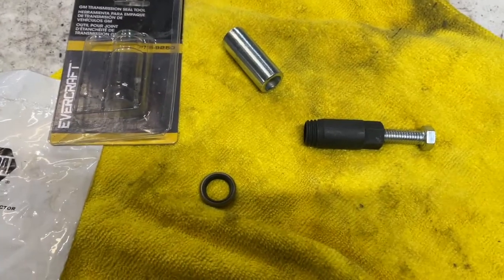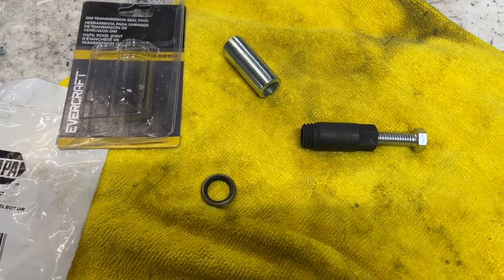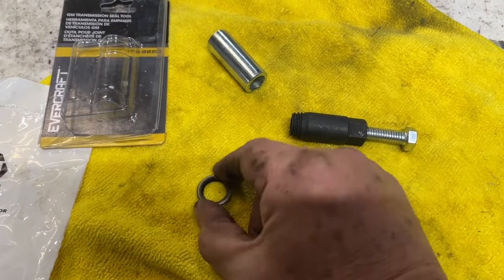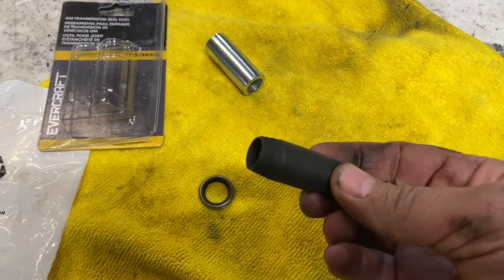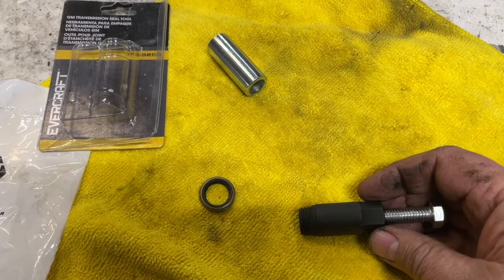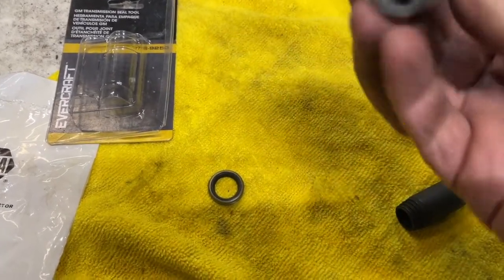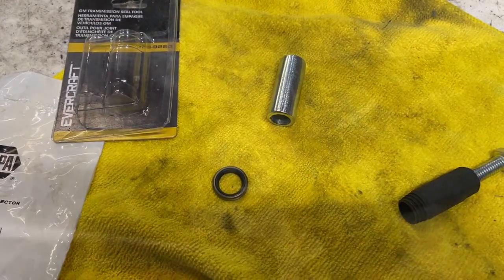The next spot that leaks on these Powerglides is the shifter linkage, and NAPA makes a handy-dandy tool for about nine or ten bucks. This is the seal we're going to install — basically this tool is going to screw into the old seal, ruin it, and then we yank it out. And this will be the installation tool where we can tap on it with a hammer.